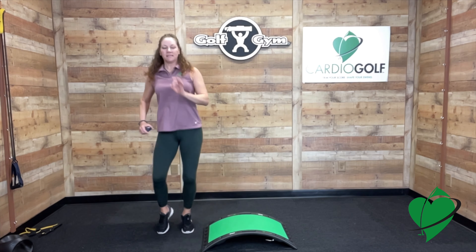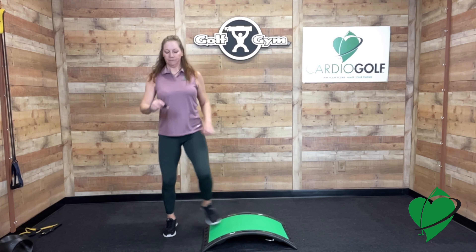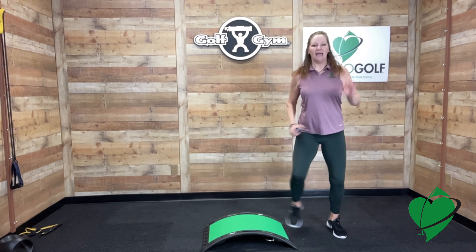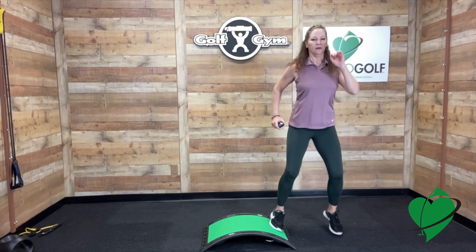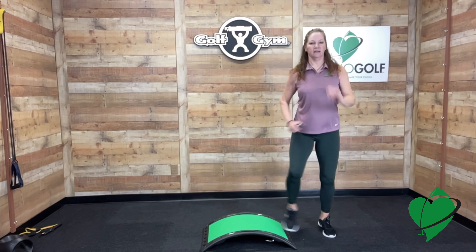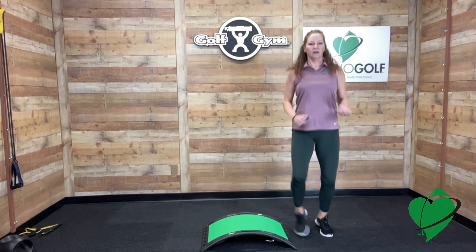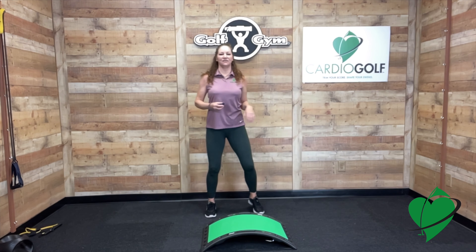Use your arms and pump — that'll get your heart rate going a little bit more. Then step over to the other side and continue this motion. Great job guys, take a break and we'll go on to the next exercise.